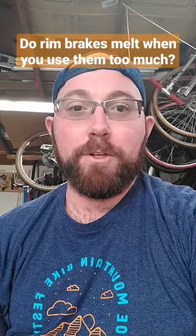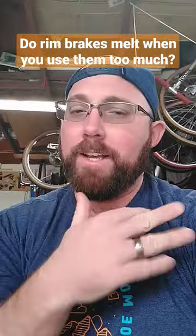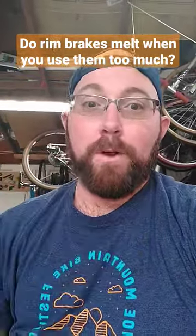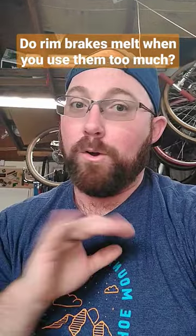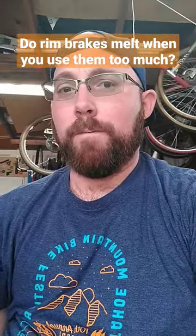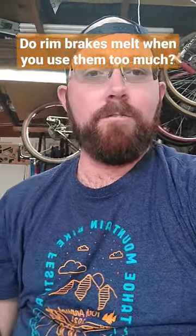Do rim brakes melt when you use them too much? Rim brakes have been around for a long time — they've been used on Tour de France bikes and road bikes for a long time. Disc brakes are relatively new, so road bike rim brakes have been around forever. Pros have been using them for a long time, and you didn't really see much of a problem with rim brakes melting on professional bikes. They had no problem using them.